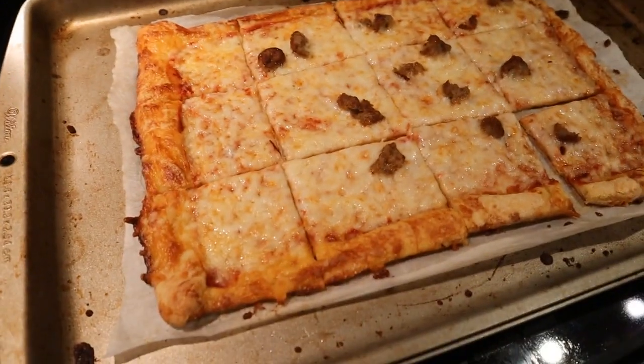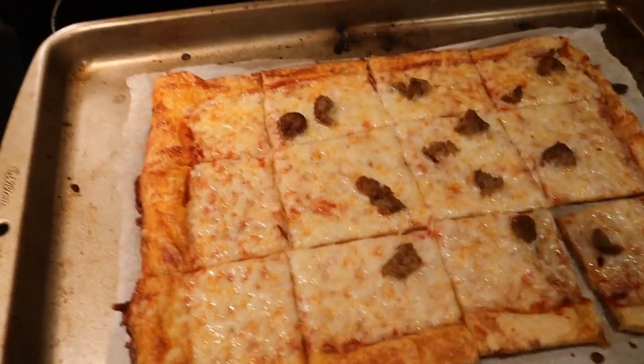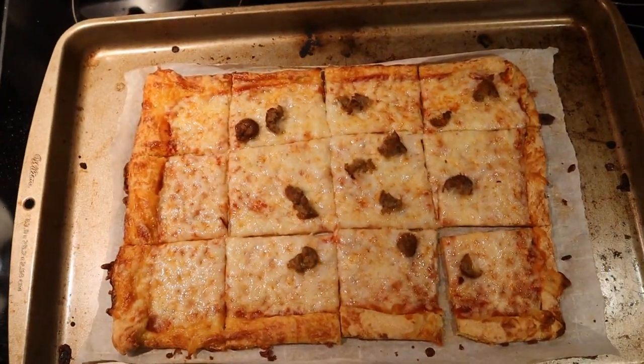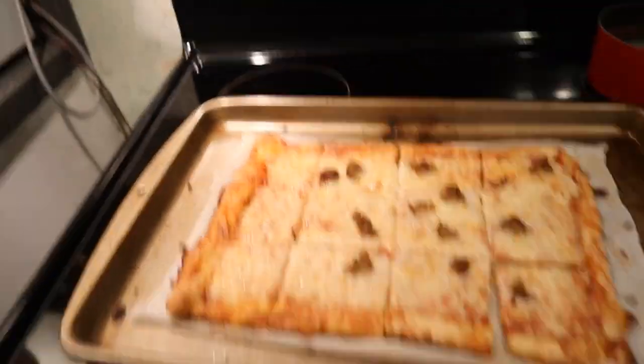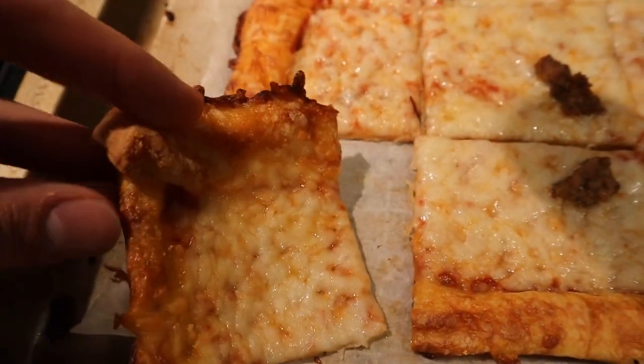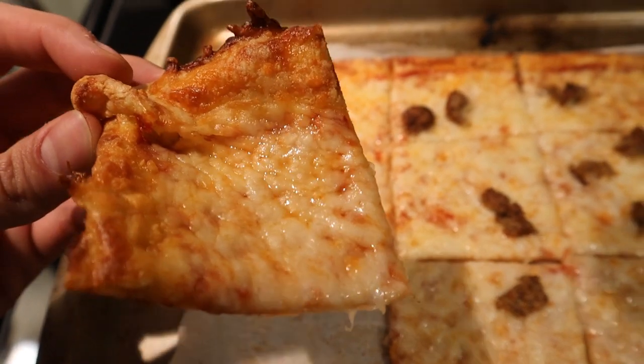And this is the final product — that's it right there. Great pizza. Tastes amazing. Really crunchy. And it should look something like this. Take a look at that close-up of the pizza: not greasy, really crunchy, crispy, cheesy. I think it tastes amazing.